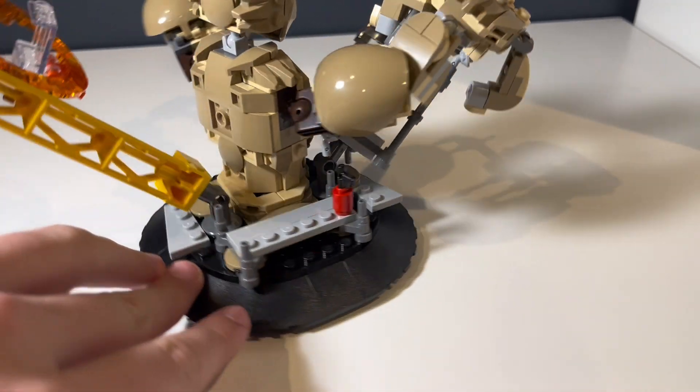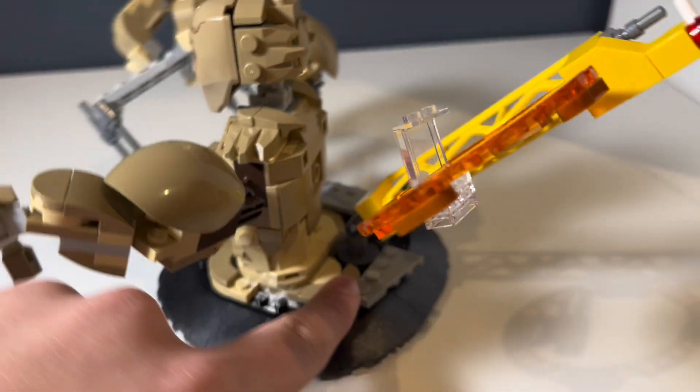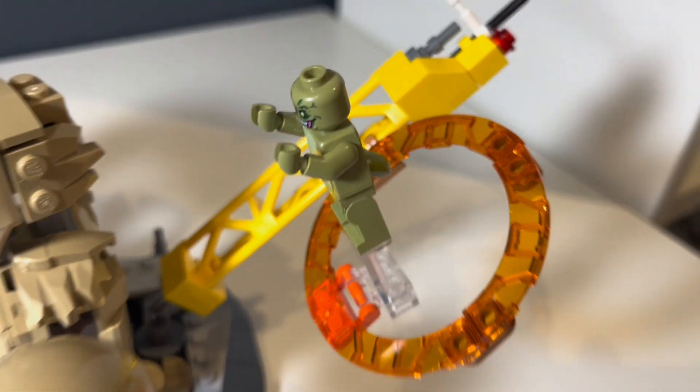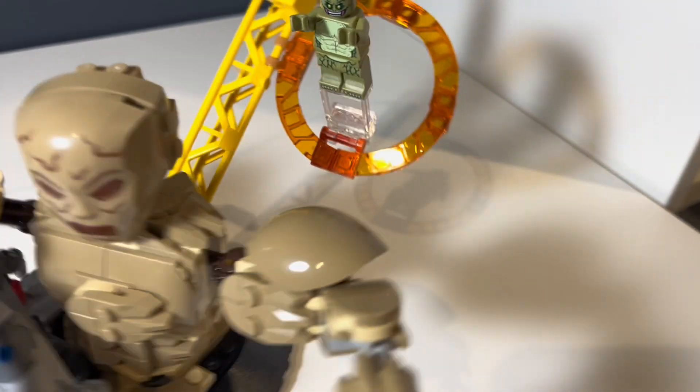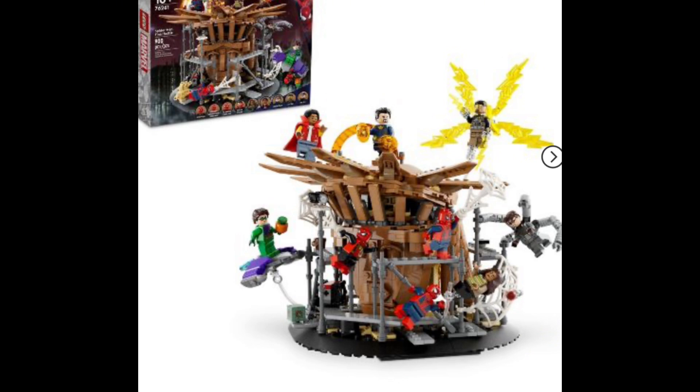This definitely adds a lot of detail to the recent Spider-Man set that came out last year. Right here you have the portal for the Lizard — or whatever character you choose to jump out of — and I think it's very good, as well as the Spider-Man web to display Spider-Man with. This set is supposed to coincide with a companion set with two figures it did not include, which is pretty cool.